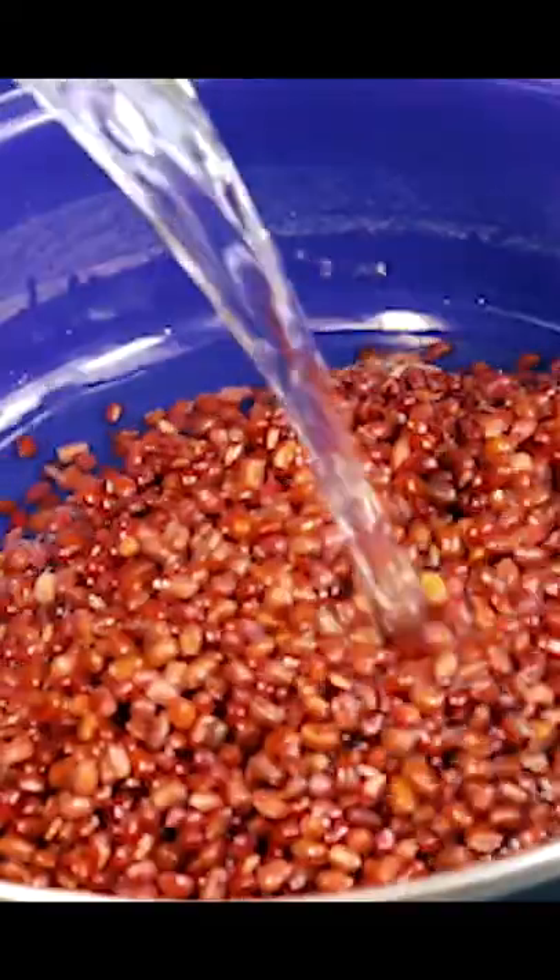Add the washed beans to a pot filled with water and let it simmer until they are soft like this. Strain them without throwing away the bean liquid.